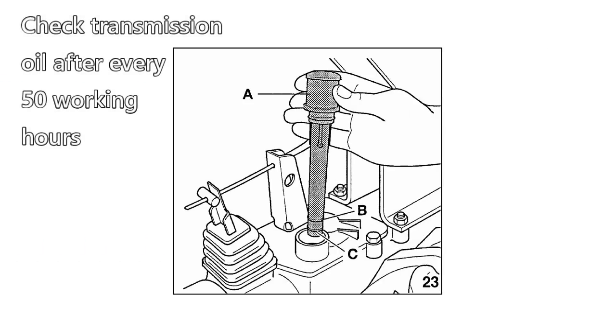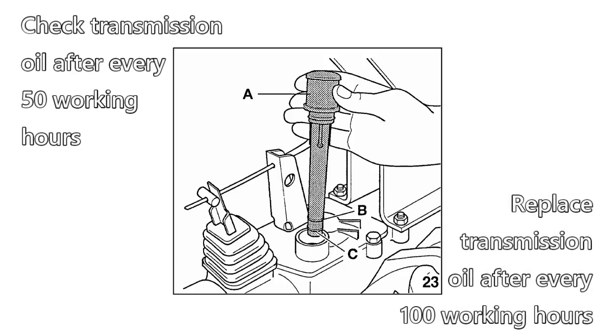BCS recommends that you check the oil in your tractor's transmission after every 50 working hours, with a full replacement after every 100 working hours.